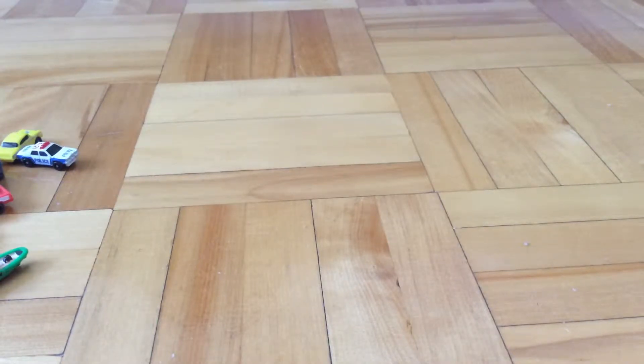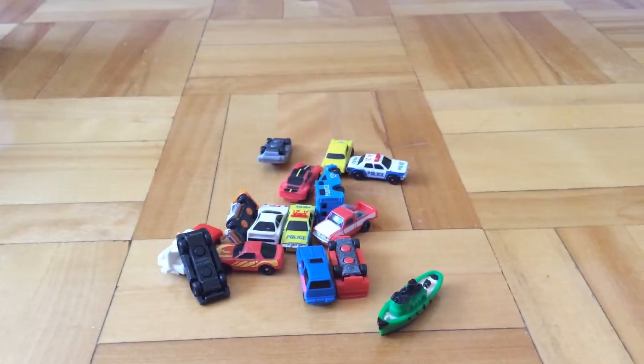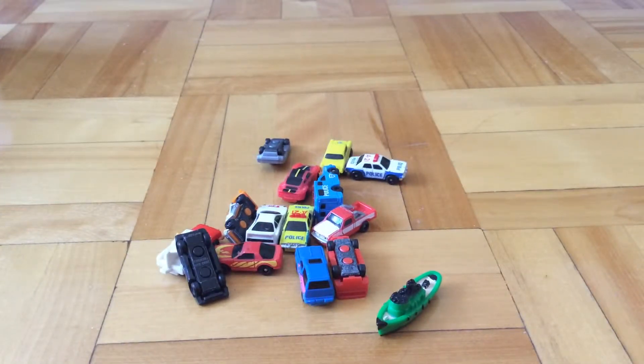Hello guys, this is Purrfish51 here, and today I am going to present some of my really, really tiny matchbox vehicles.